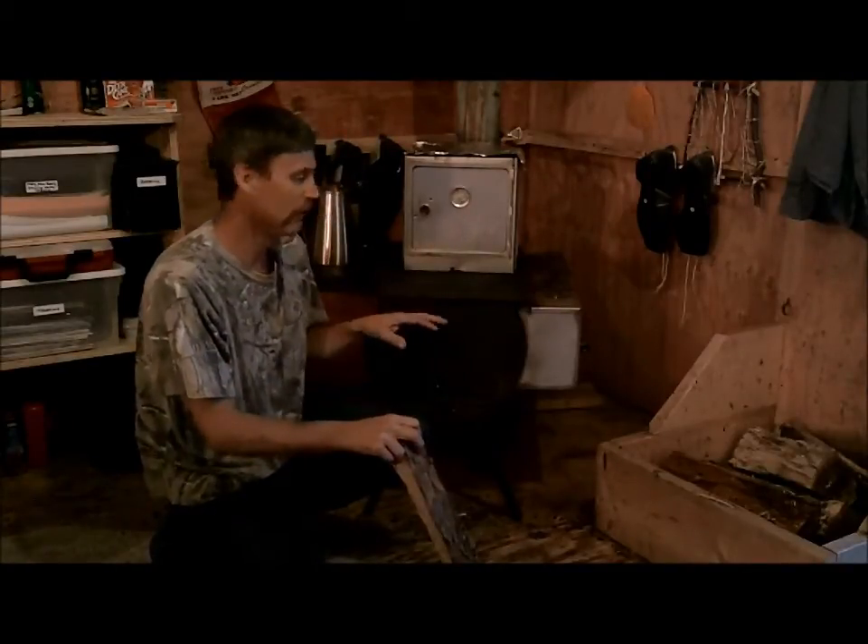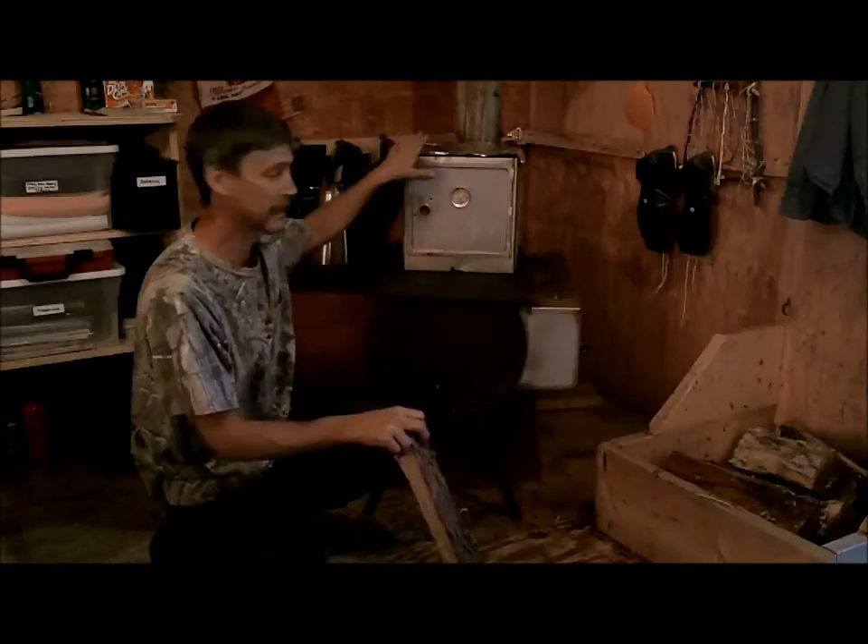Hello everyone and welcome to Joe and Zach's Survival. I'm just going to get some more wood in the stove here, I'm going to crank it up. I've got the Coleman Camp oven on there, which means we're going to be doing some cooking on the wood stove in the Coleman Camp oven.